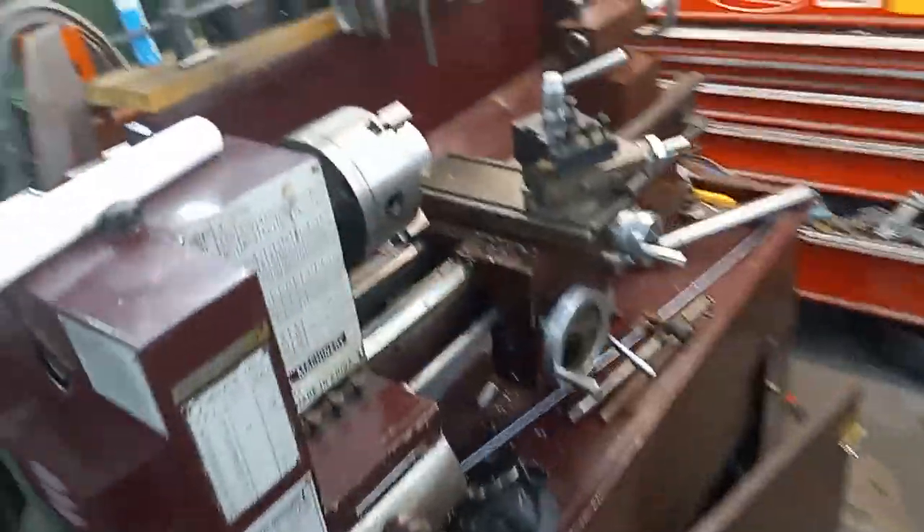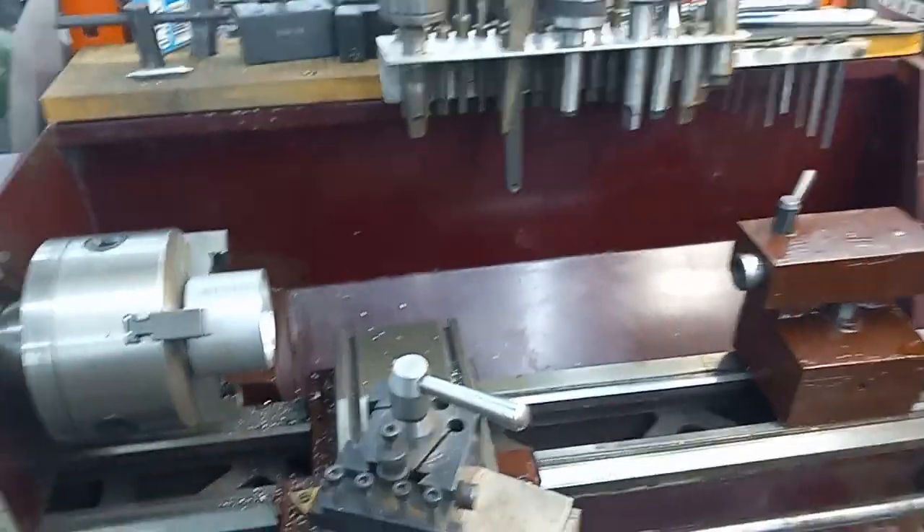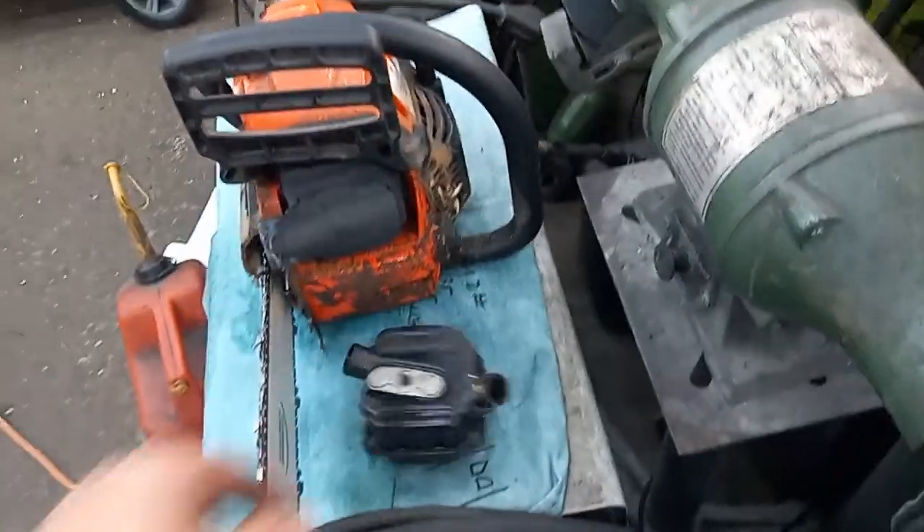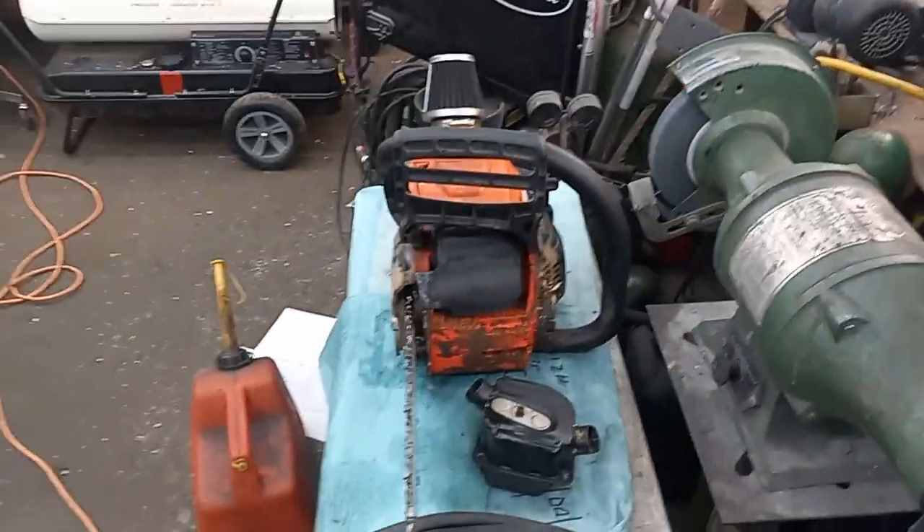Switched out my jaws, getting this thing ready for piston work. I don't want to get that full of shavings, so I'll throw that back on just in case that doesn't work.